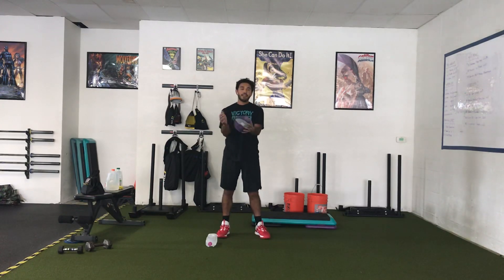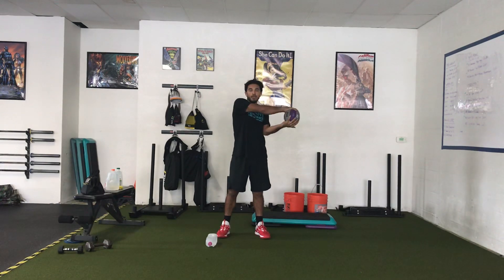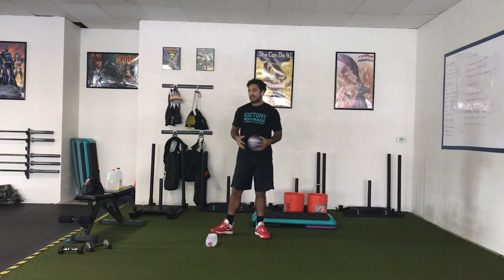As you go side to side, if I'm going to my left, my left hand is going to drop under the ball. If I'm going to my right, my right hand is going to drop under the ball, and we're just switching from side to side.